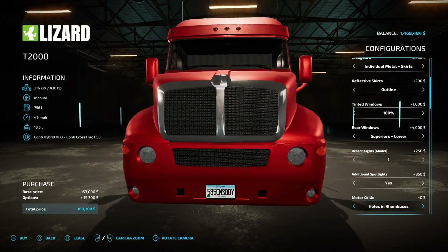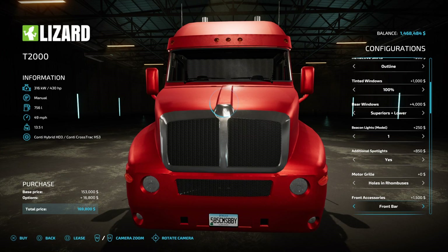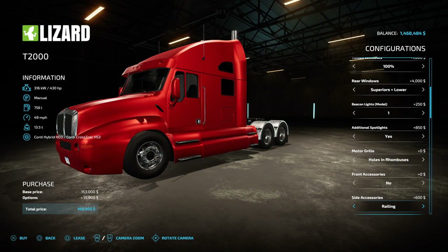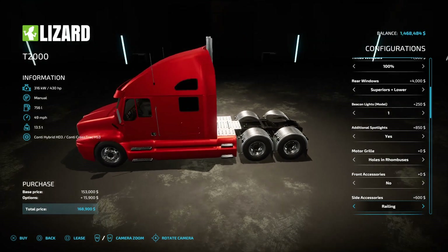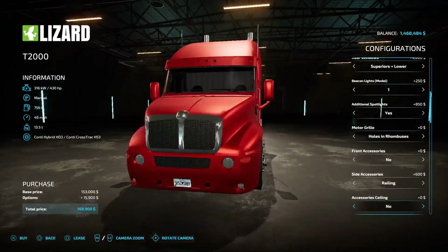Motor grill — there are holes in circles and holes in rambuses options. For sidebars and railing, there's the railing option right here. Let's do railing. For accessories on the ceiling — wait, no, it's on top of the roof. There go the beacons!